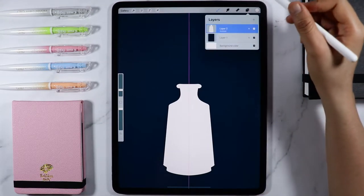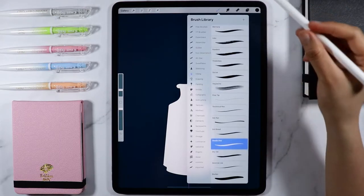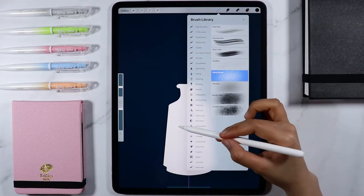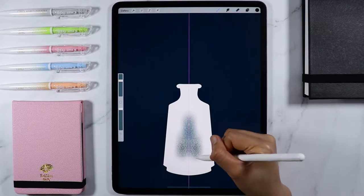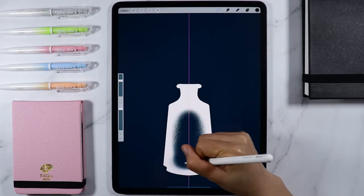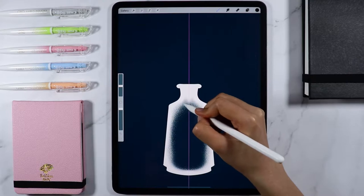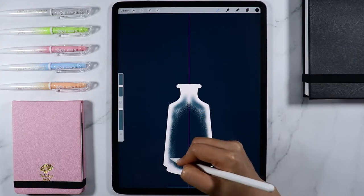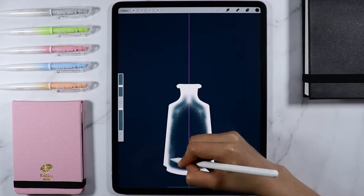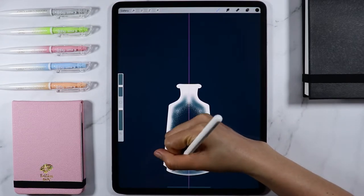On the layer menu, tap the thumbnail of our current layer and select Mask. On the brush library under Touch app, let's select the Noise brush. Let's start masking the vase from the center and work our way outward. Now let's change the size of our brush to a smaller size and let's work on the edge of our vase.